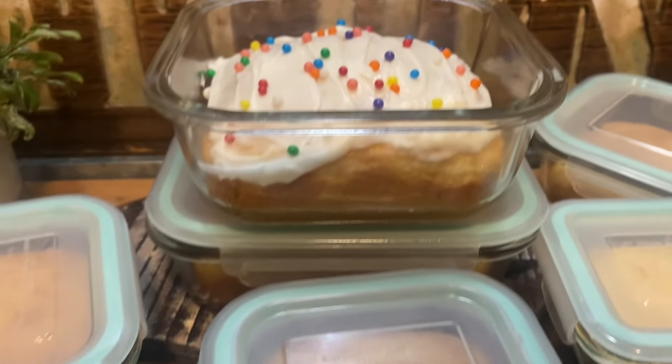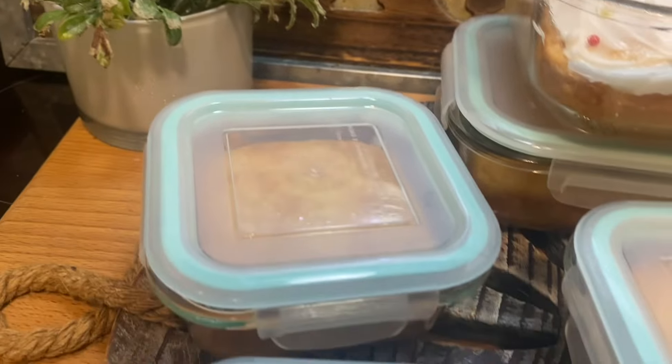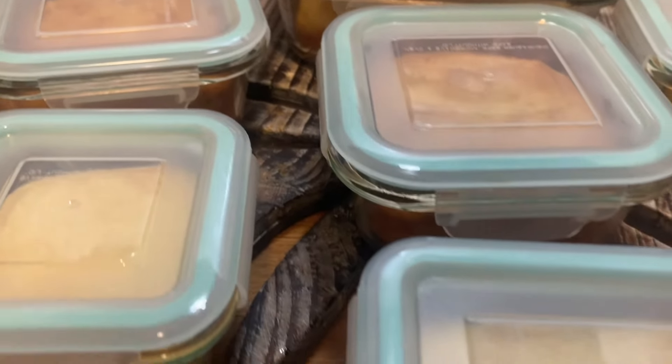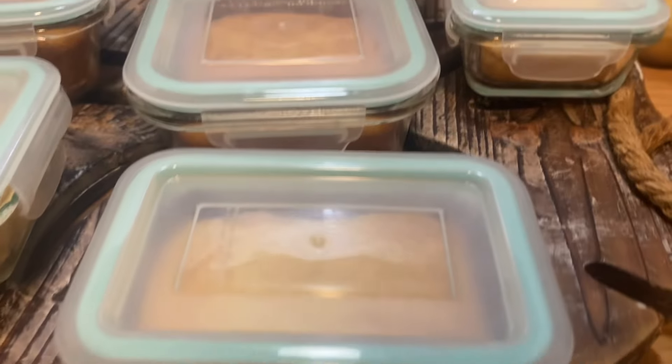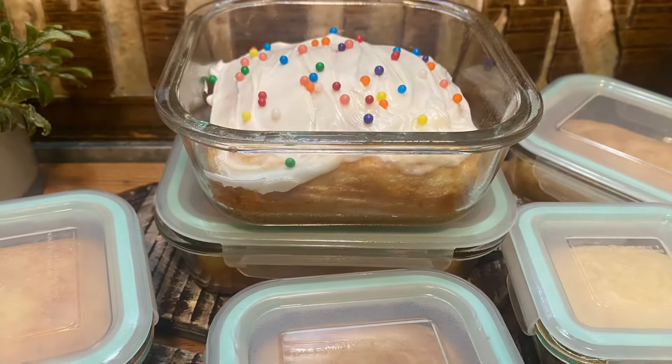That's the largest size. The others I didn't put any frosting on yet, but there they are. Once they cool, I put the lid on them. A fun way to have some cake when you want it — you can store them away and eat some cake as you want.